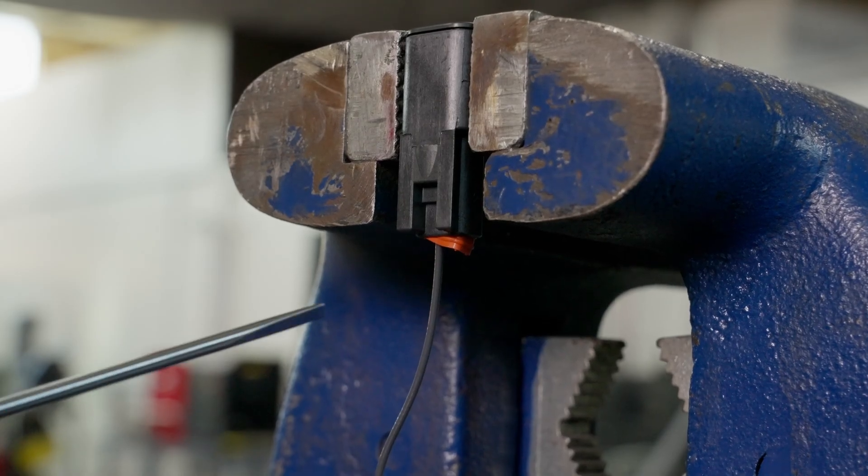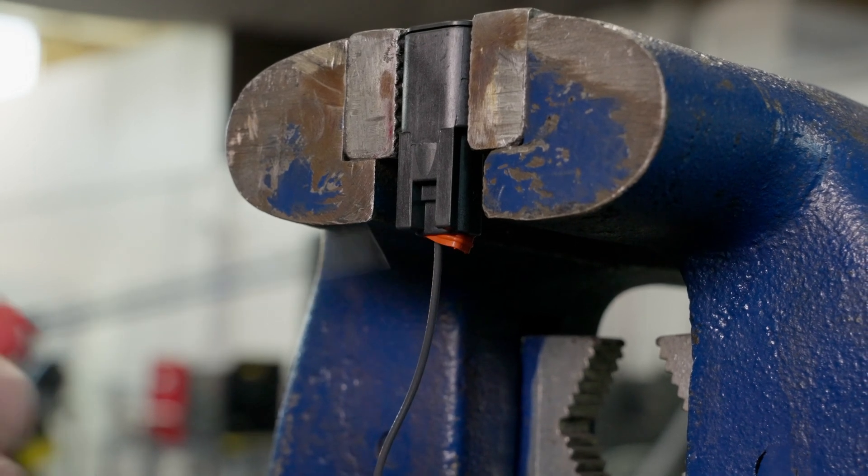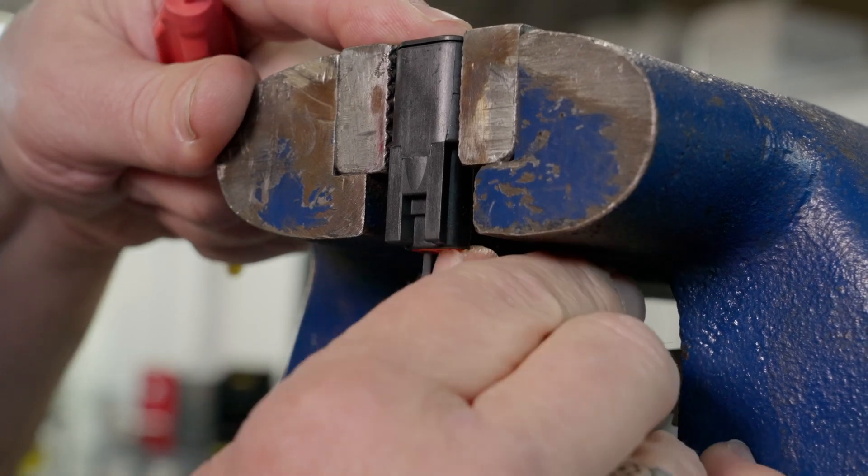As you're pulling your wires out, you may notice the little red grommet could pop out partially or fully. Not a big deal — you can just push it back in. Thanks for watching our how-to video on how to assemble and disassemble a Deutsch connector. Check out the website for other how-to videos.